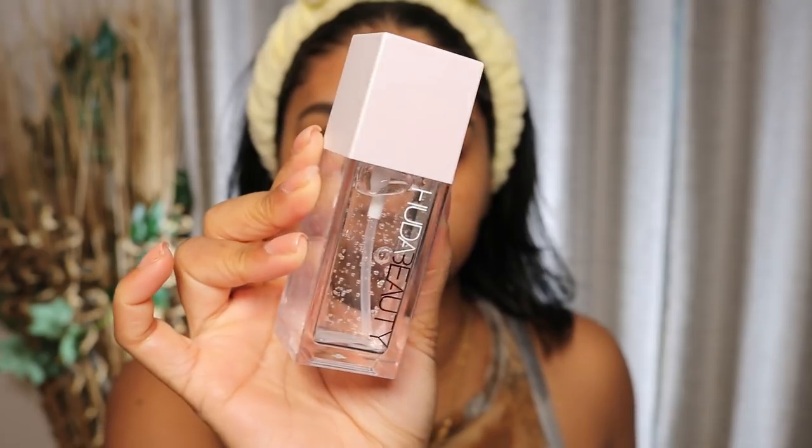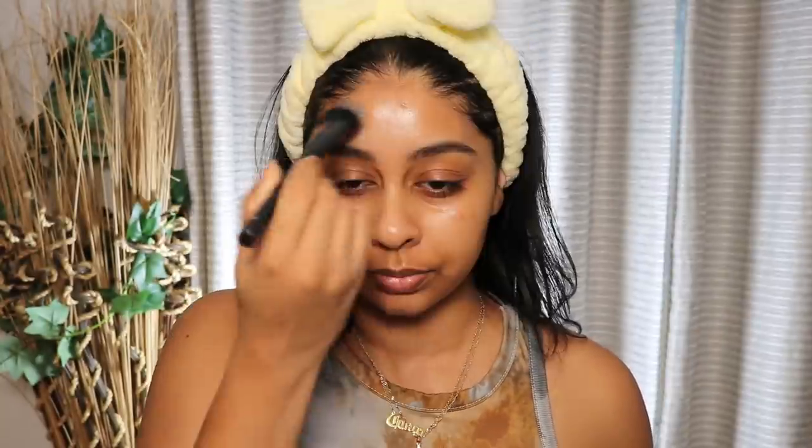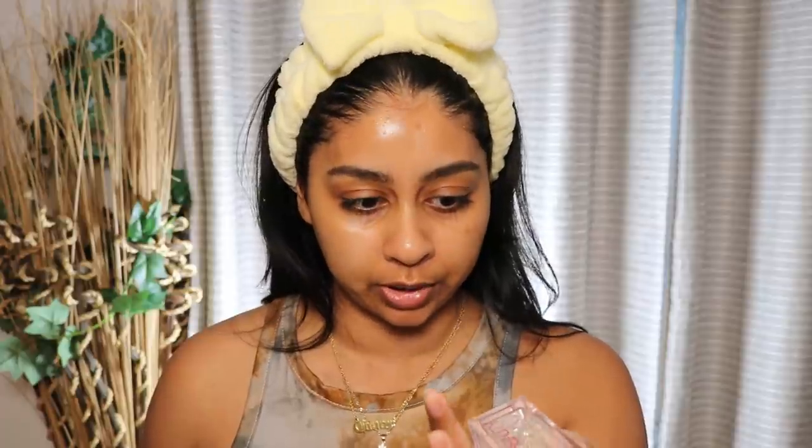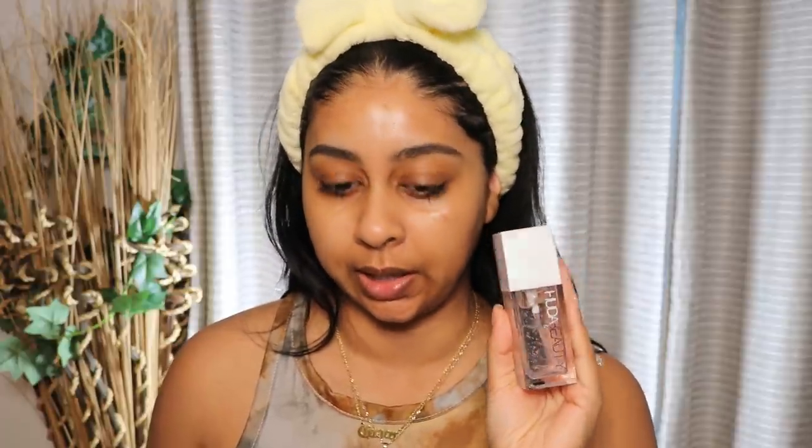I also got the Huda Beauty Water Jelly Hydrating Primer. Now I love the word hydrating in it. What I'm going to do is put it on one side just to see if we can see a bit of a difference throughout the day. It's very lightweight. The primer on the Huda Beauty website is £24. I don't think it's out in the UK yet, but honestly I don't think £24 is bad at all for a huge bottle of primer — you get 35ml.